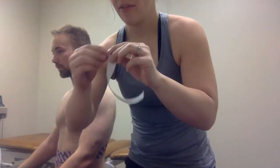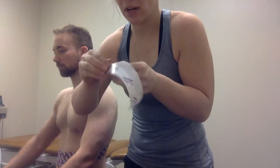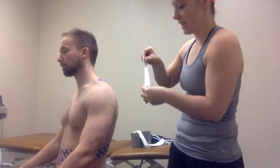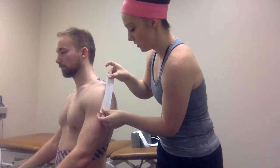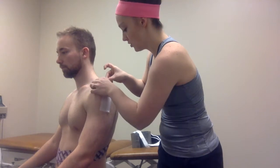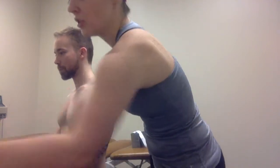We're going to take this off and it's just going to be laying right on the skin so the Leukotape isn't directly on the skin. This is going to be laid from the insertion of the deltoid, and then just superior to the AC joint.